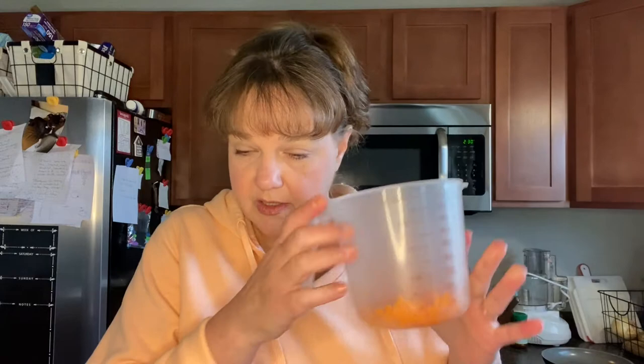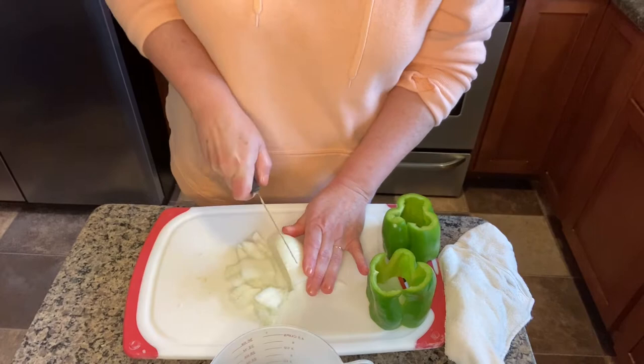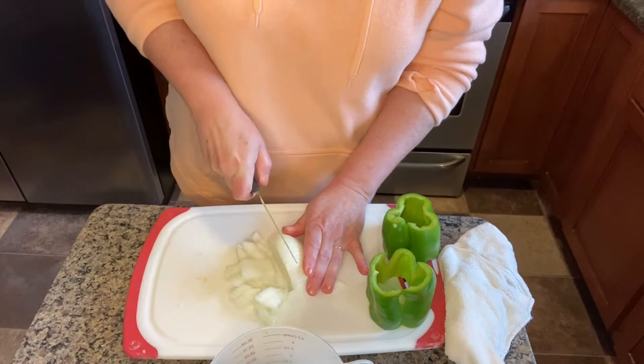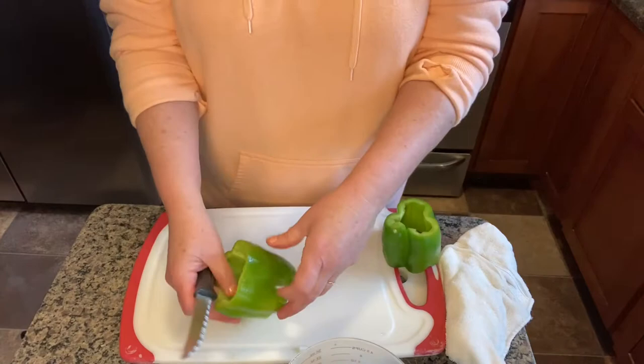I've already got my half a cup of shredded carrot, and now I'm going to chop an onion and some green pepper. We want one cup of onion and one cup of green pepper. I'm just going to use the whole onion. I use two pounds of meat total — one pound of 93% lean ground beef and one pound of 85%, because your meatloaf needs to have a little bit of fat in it. I really don't like to use anything below 85%, because that's just pure fat to me.